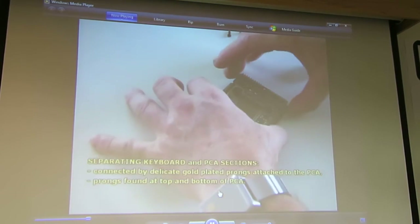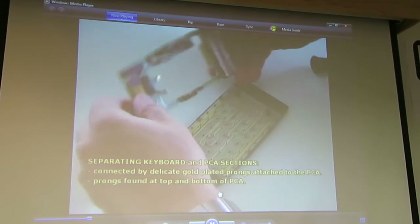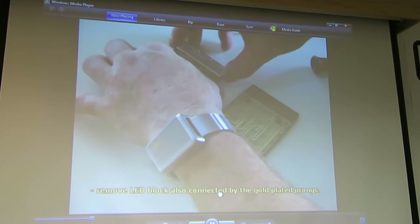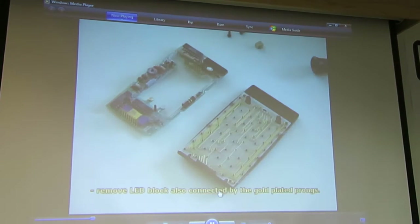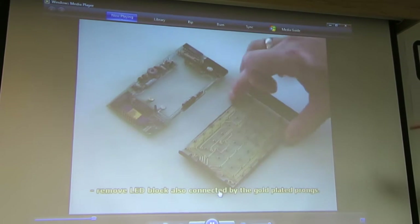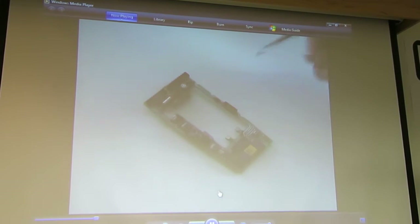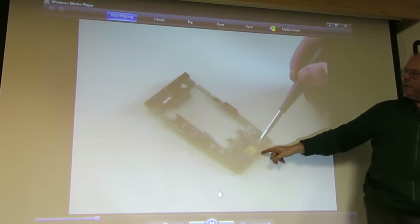So now we're going to separate the cardboard and the PC sections, which you saw in the individual photos. You can see the LED block, which is now going to come off and go off screen to the top. That board is not perfect — this is a different one. I'm just flipping it around artistically so you can see where the ACT chip is.